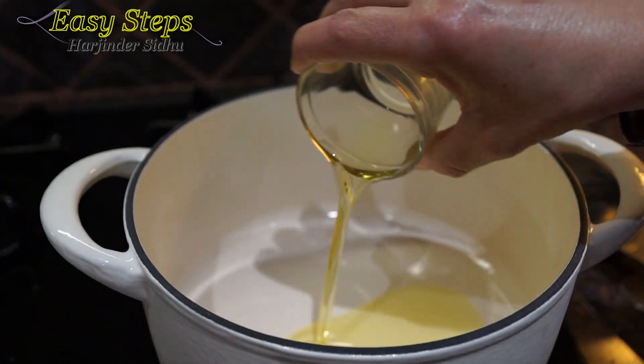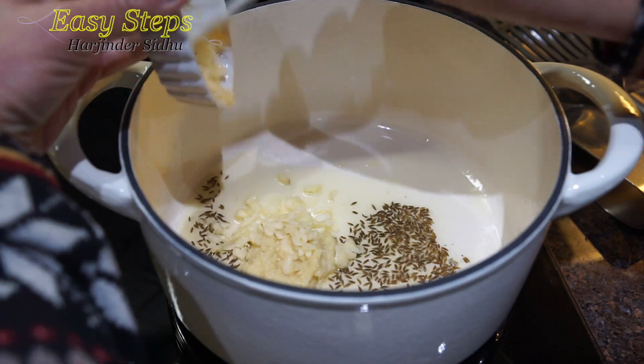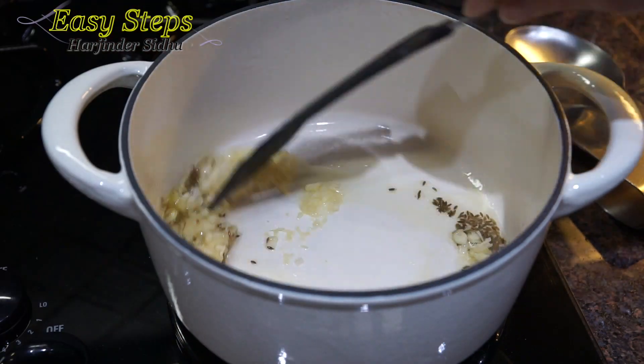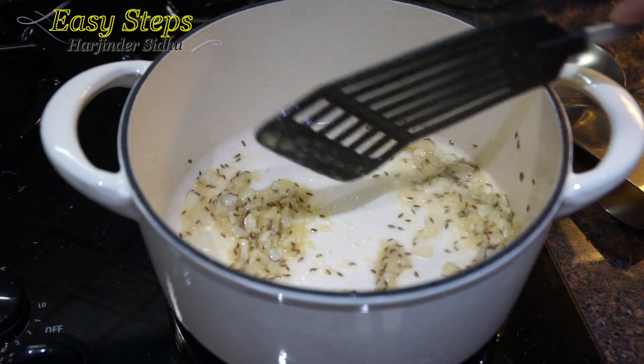We're going to add olive oil, then bring in cumin seed (jeera), and we're going to add ginger and garlic paste. Mix it and cook for about 10 to 20 seconds, then we're going to bring in the onion.